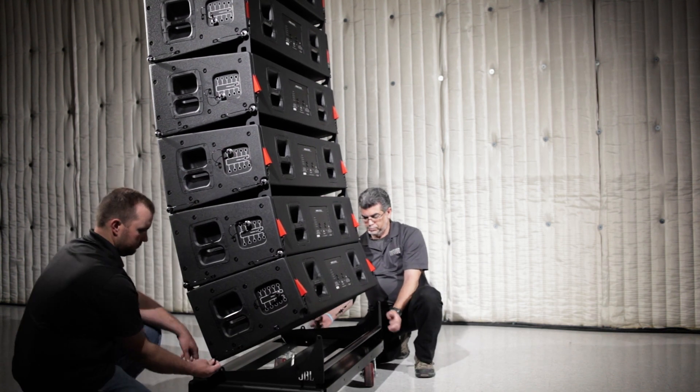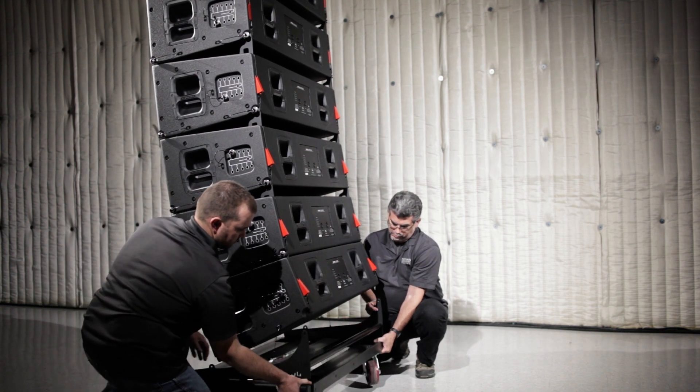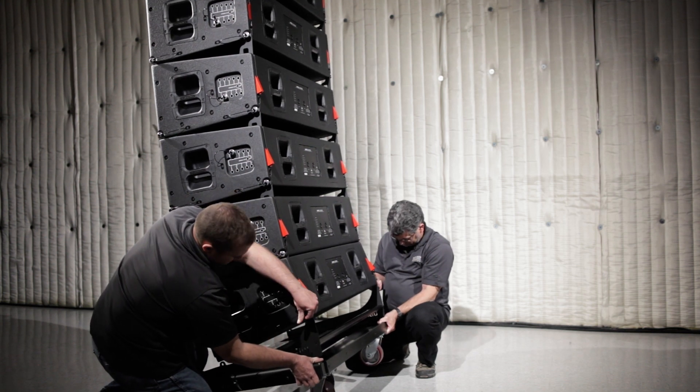Attach the transport cart, first connecting the rear points, followed by lifting the cart up to attach the front points.